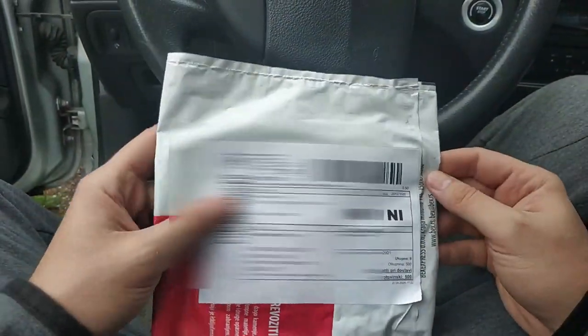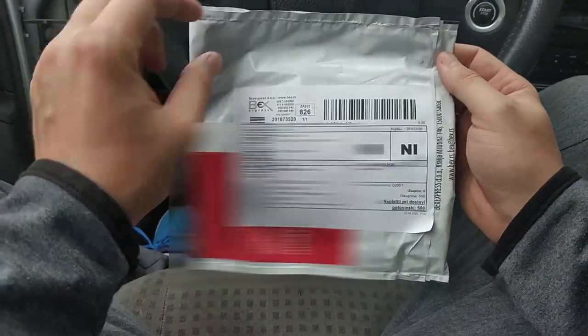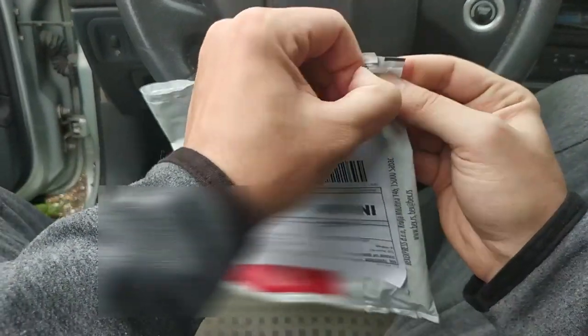Hello guys, today we are going to remove the driver door panel and install a missing window plastic clip on my Laguna 2003.